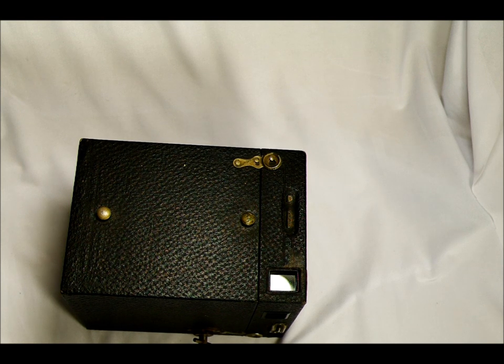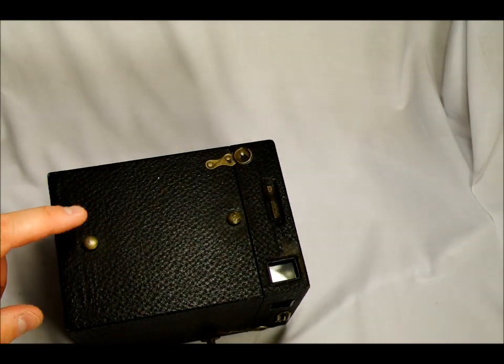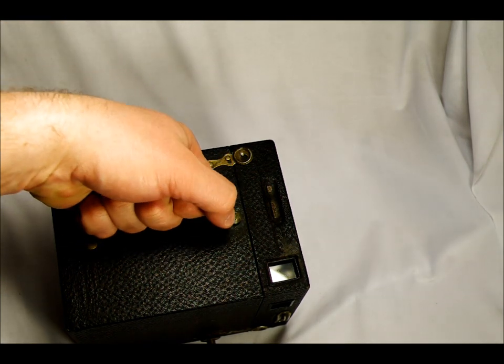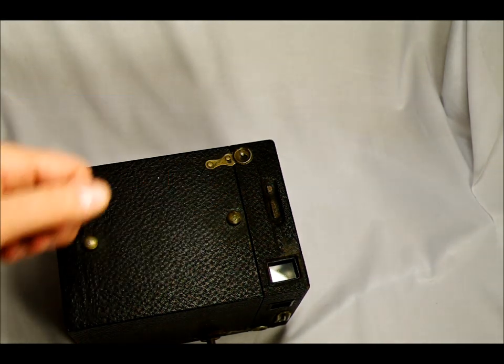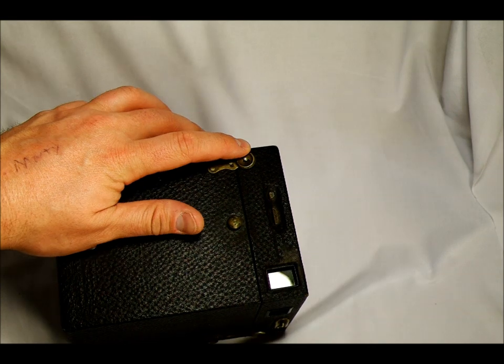If you have your instruction manual, fine; if not, fine — I couldn't find one online. But this is a pretty simple camera, so we'll just go around it and take a look at what everything does. On the top of the camera, these two lugs here are for the strap. Mine is missing a strap, but when you bought it, it would have had a strap that said 'Kodak No. 3 Brownie.' Then over here we have one of the case latches.